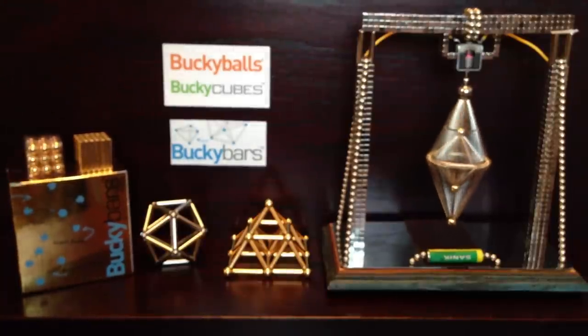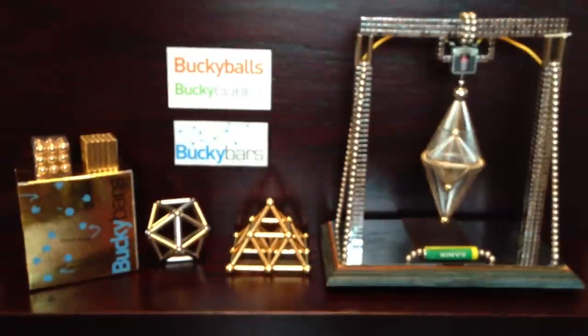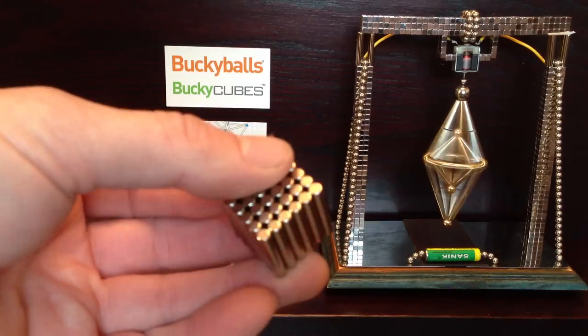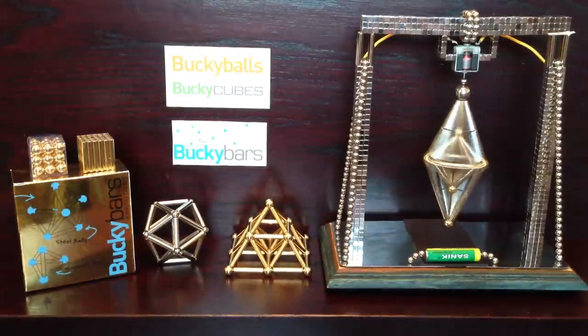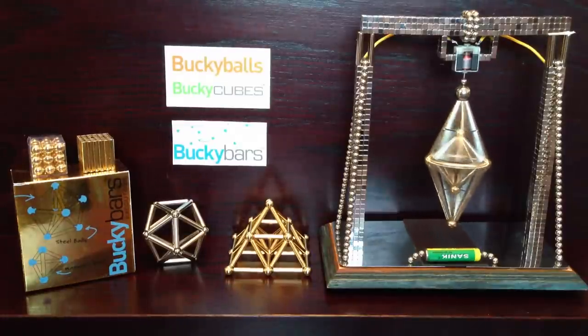With the bars, so if you haven't got any Bucky balls, you can still get a standard set of Bucky bars like these ones, and they'll work with steel balls. I know that Bucky balls have been discontinued, so you might not be able to get some, but that doesn't mean you can't have a lot of fun with Bucky bars.